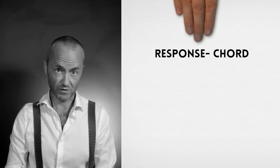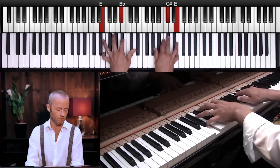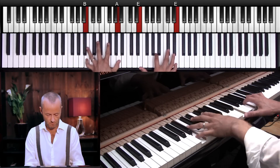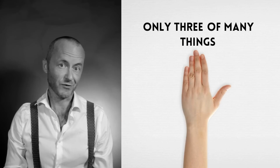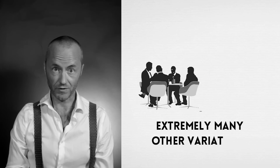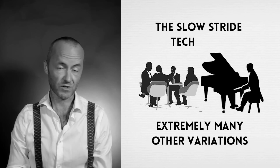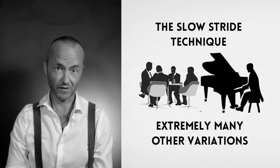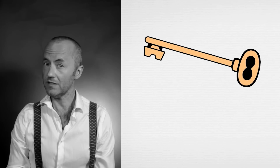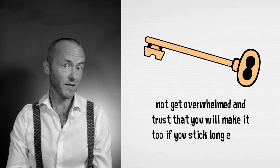I've also shown you one example of an arpeggio you can add to your left hand, and the third trick was the response chord — adding the root in the lower register and responding with a rootless voicing in the middle range. Those are only three of many things you can add to your left hand when playing the lounge jazz piano style. There are many other variations to work on, not to mention the slow stride piano technique. The key to success is not to get overwhelmed and to trust that you will make it if you stick with the exercises long enough.